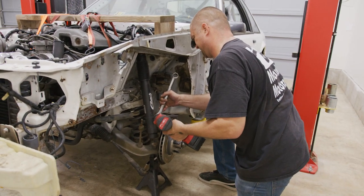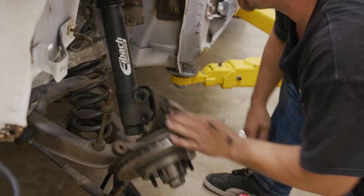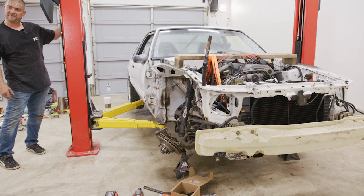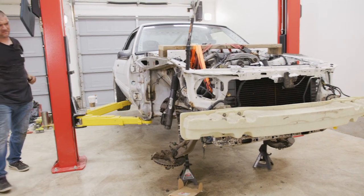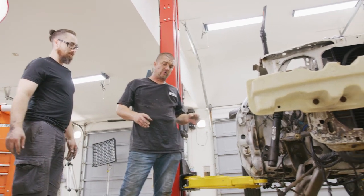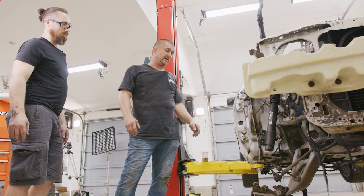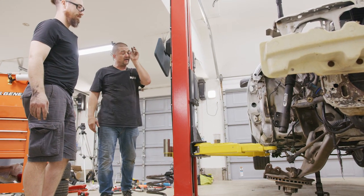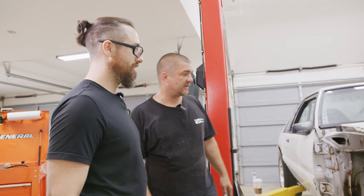We disconnected everything from the spindle and the control arm so it can freely swing out of the way, held up by the jack. We got everything out of the way with no huge bang. Now we're going to slowly go up and this should gently release — nothing flying through the roof. This works easily with lowering springs. If you had the stock springs in there, expect them to fly out no matter what, so stand way over here. Not everyone has a lift, so just be careful. We got the spring safely removed and now we can remove the strut.